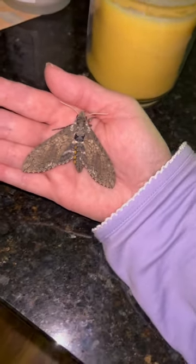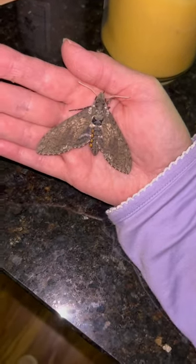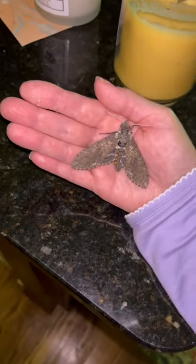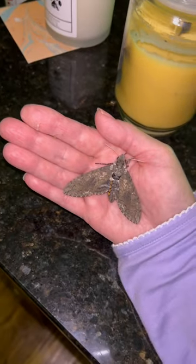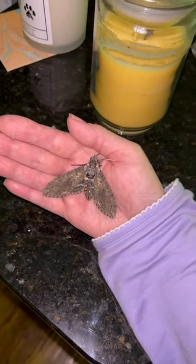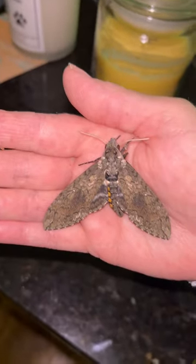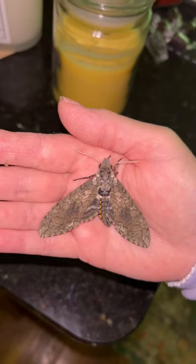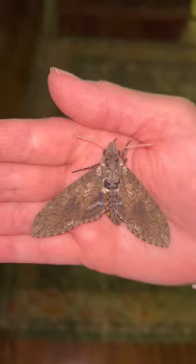Hello everyone, I'm just popping in today to say hornworm season is here. If you have any questions or need help on your setup, bounce in on some of my videos and ask anything you have. It's a lot of fun, and you can create an environment where you're actually growing your own food.